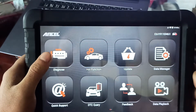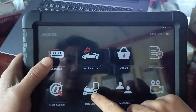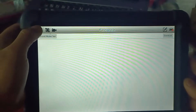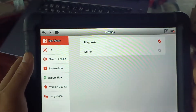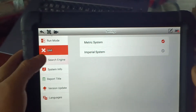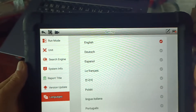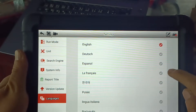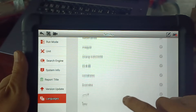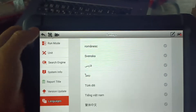The features include diagnose, hub function, update, data, and quick support. There's also a feedback section and settings. You can diagnose in demo mode, and it supports a search engine and system report update. It supports many languages like English, Spanish, French, Korean, Thai, and Chinese, though Thai and Vietnamese are not full function yet.